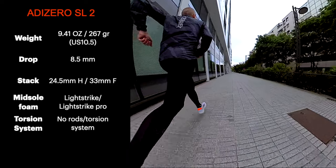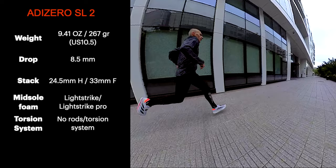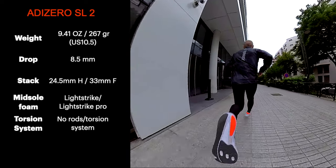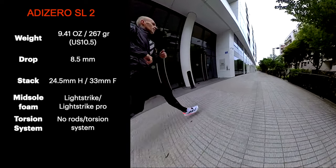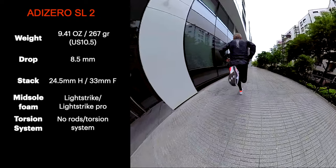Starting from the specs, we have a weight of 267 grams — not that light. The drop is 8.5 millimeters. The stack is not that low to the ground but I can still feel the ground. The midsole is a sandwich of Lightstrike Pro and Lightstrike, and there are neither energy rods nor torsion systems unfortunately. So let's check out the outsole now.